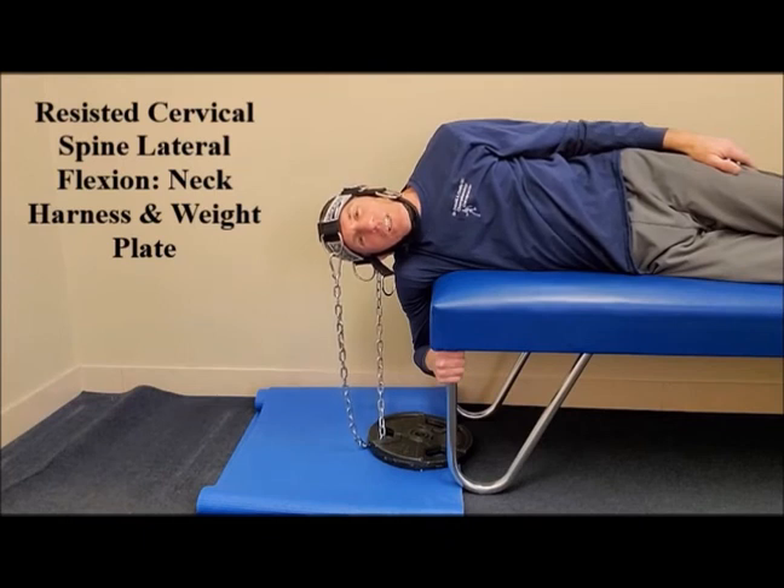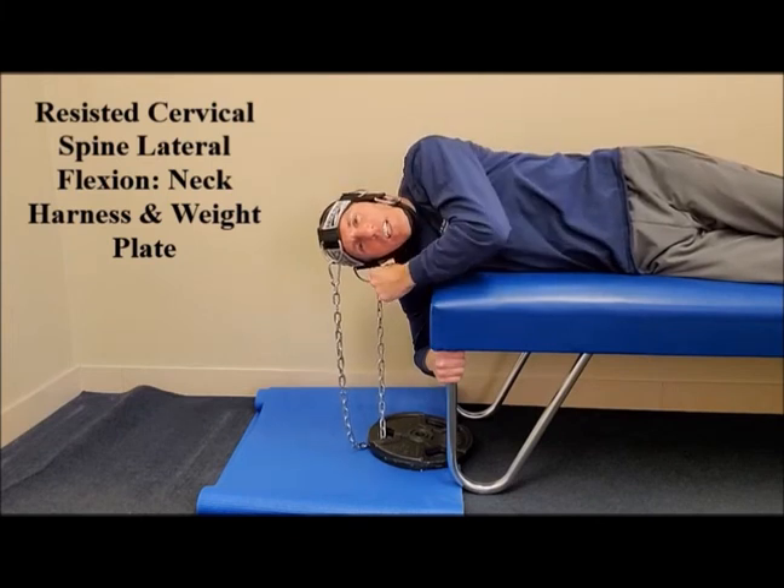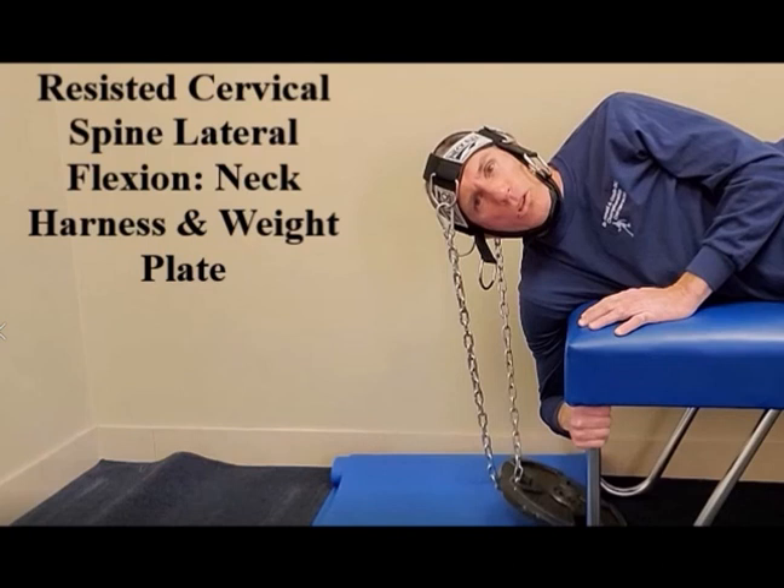This has been Dr. Donald Ozello of Championship Chiropractic describing and demonstrating cervical spine lateral flexion strengthening exercises using a harness, a chain, and a weight plate. Thank you for watching today's video.